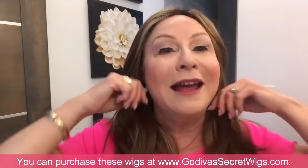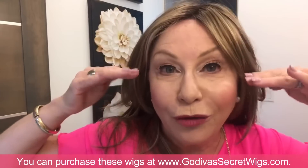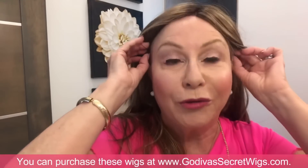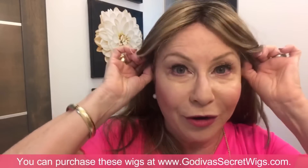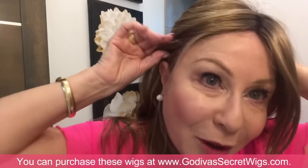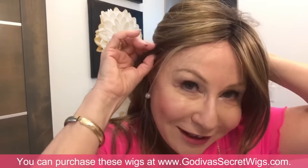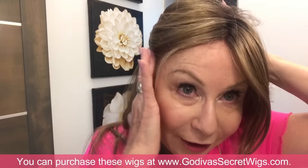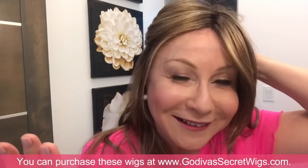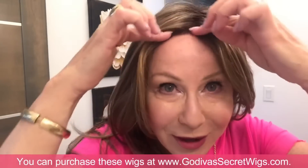With the wig at your hairline, make sure the tabs are even. There are little curvy tabs that go right above the ear. Grab them — you'll feel them because they're a little harder and have a wire in them. Sometimes they fan up like a wing; you don't want that. Bend the wire so it lies flat and straight against your face. It's all about illusion. Do that on both sides.